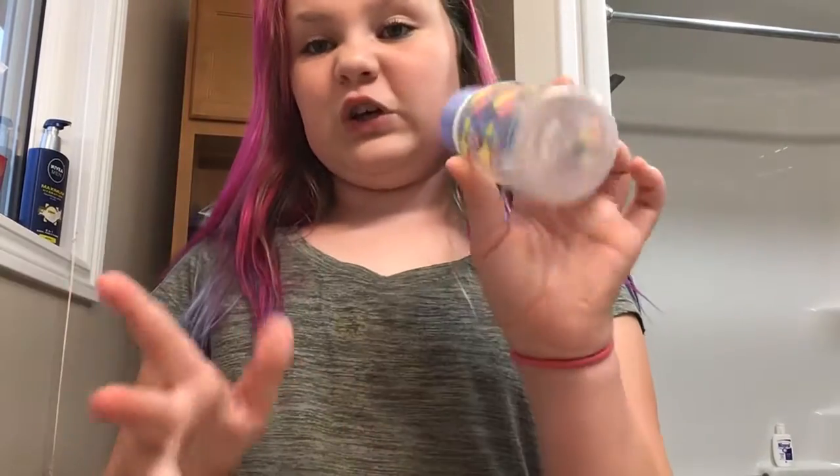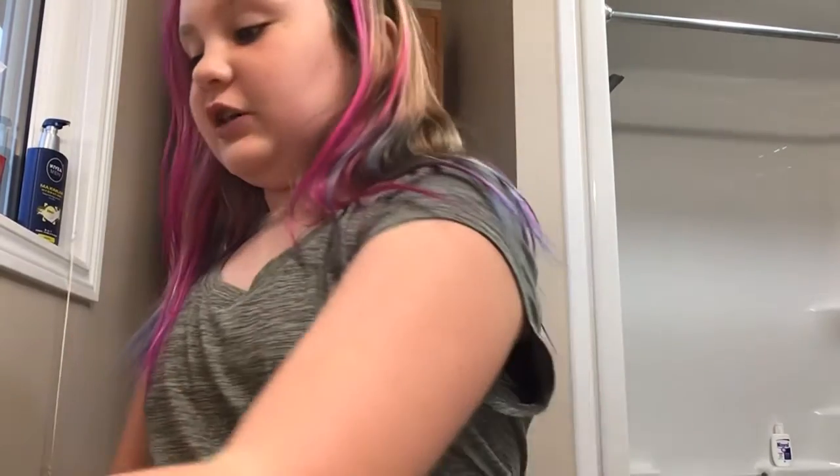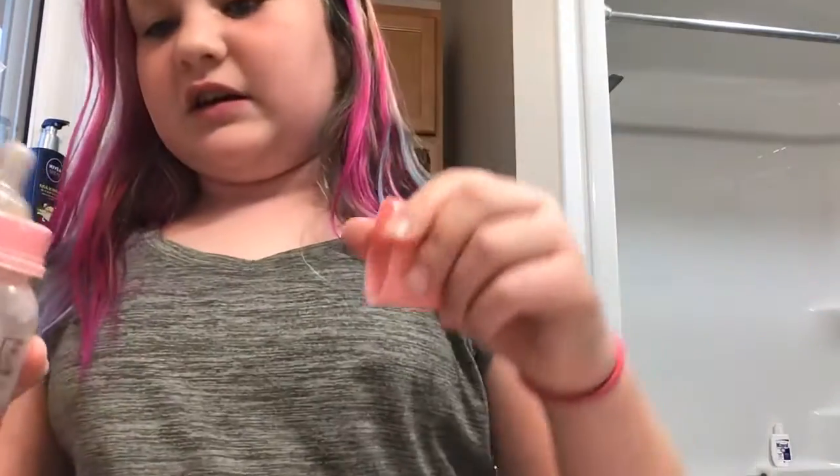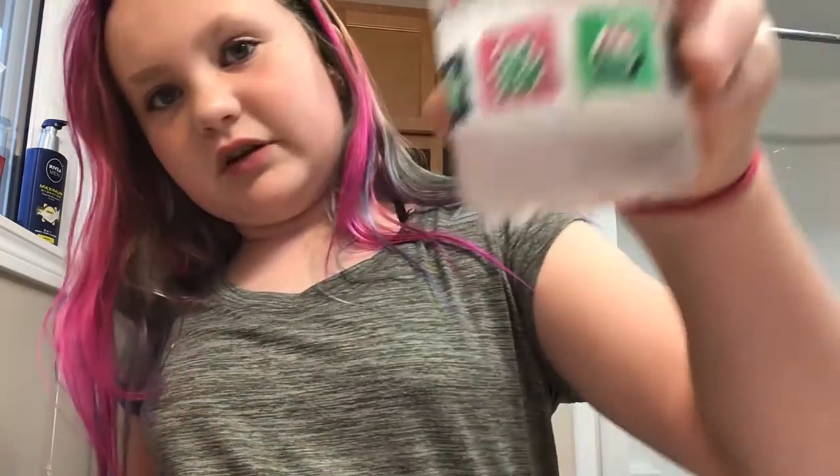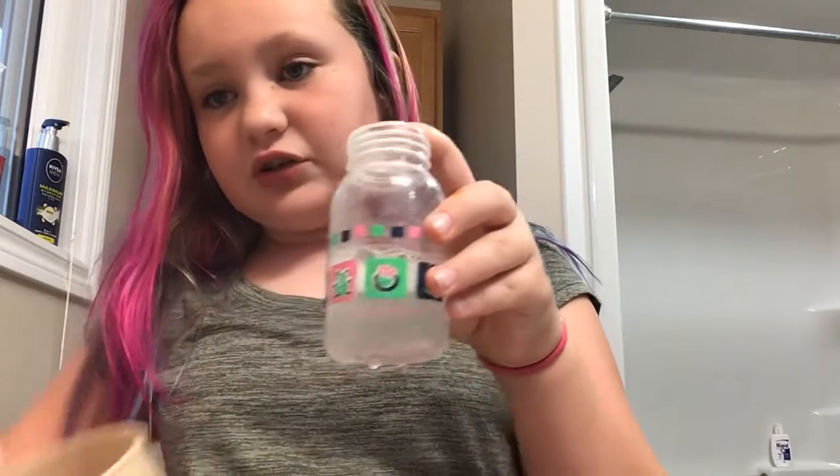First you're actually going to get your bottle. I'm going to start with this one — it's sealed. My baby is always drinking that much, so then you're going to pour that much into the bowl. You're going to put it into the bowl and then just pour the water in.